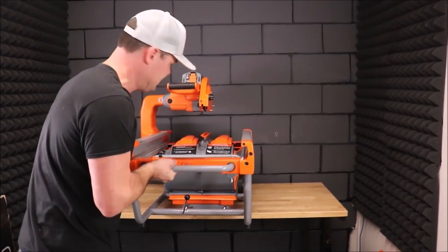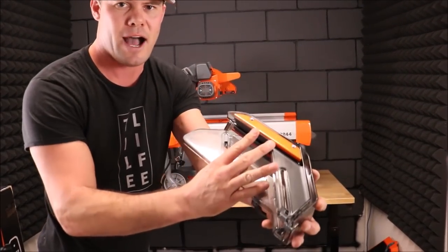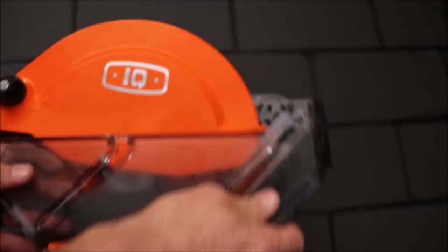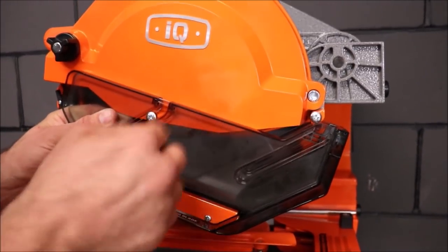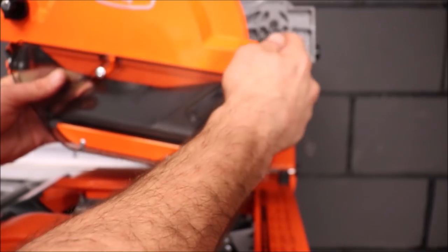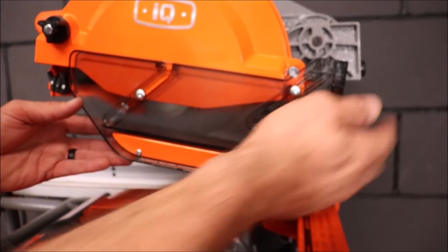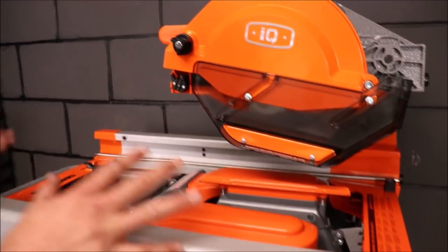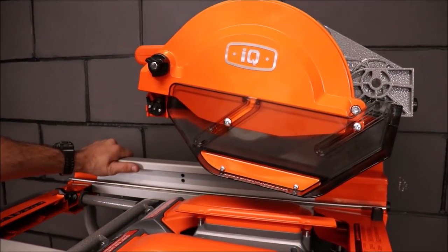One beautiful looking saw — really excited to test this out. Next, the last piece is the dust shroud for the blade; it's a super easy install. You have your bolts here, you simply pop them in, slide that up into the plastic, close the tab, and there you go. This will rise as you cut depending on the thickness of the tile. The quality is top notch — it really does feel like a Lamborghini of tile saws.